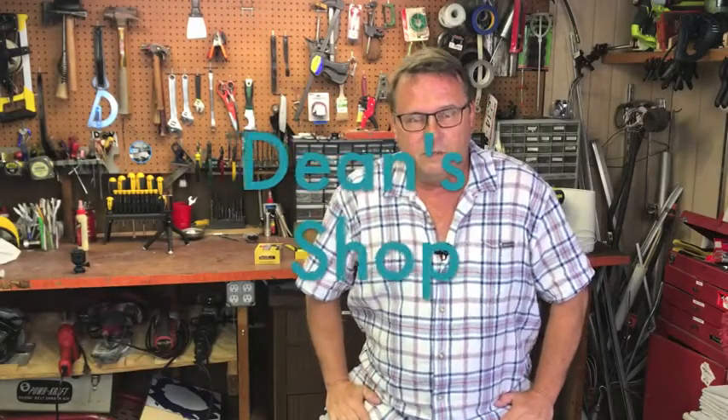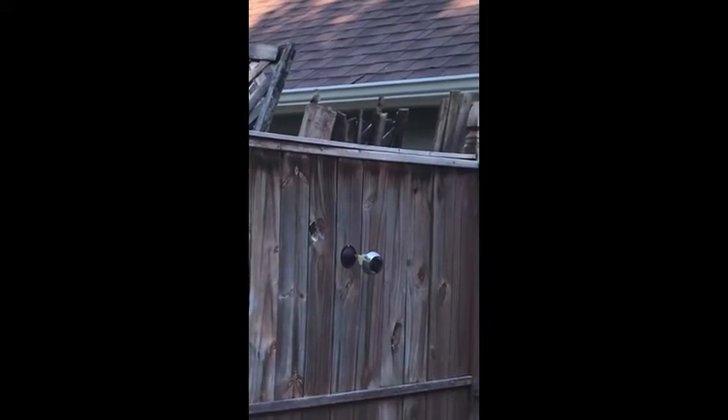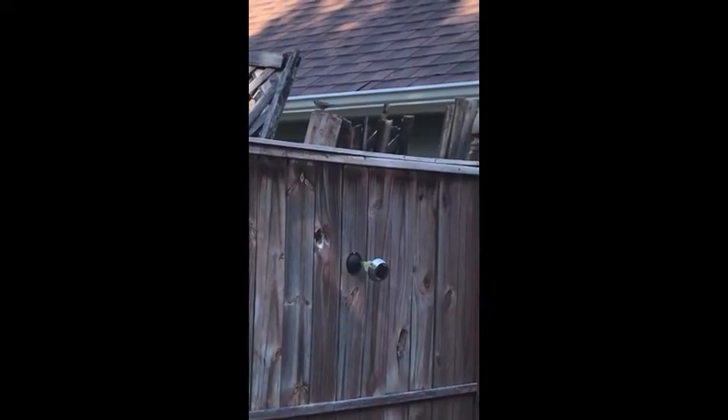Hey everybody, Dean here in Dean's Summer Shop. Over the last few years we've had a guest out in our backyard during these summer months, and today it's officially summer. We have a tiny little wren and he sounds amazing. He's a very small bird — a common house wren — but for a little tiny bird he's so loud and very welcome because he runs around the fences and eats spiders.